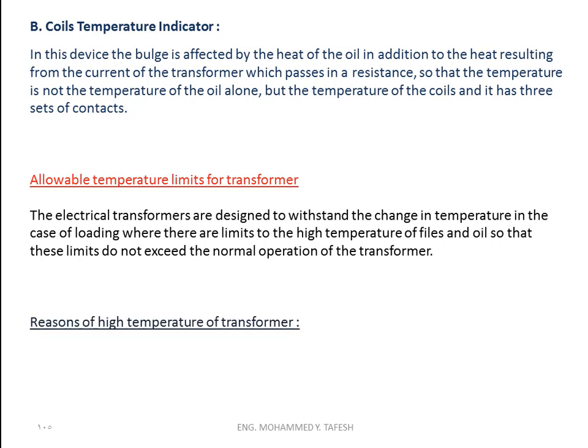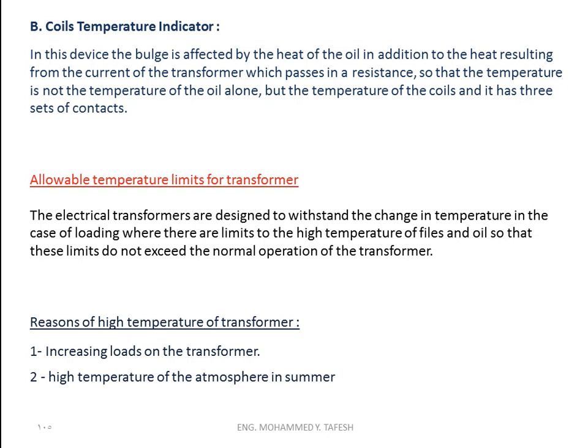What are the reasons for high temperature in a transformer? First, increasing loads on the transformer, and second, high ambient temperature in summer. These are the two main factors and reasons for high temperature in transformers.